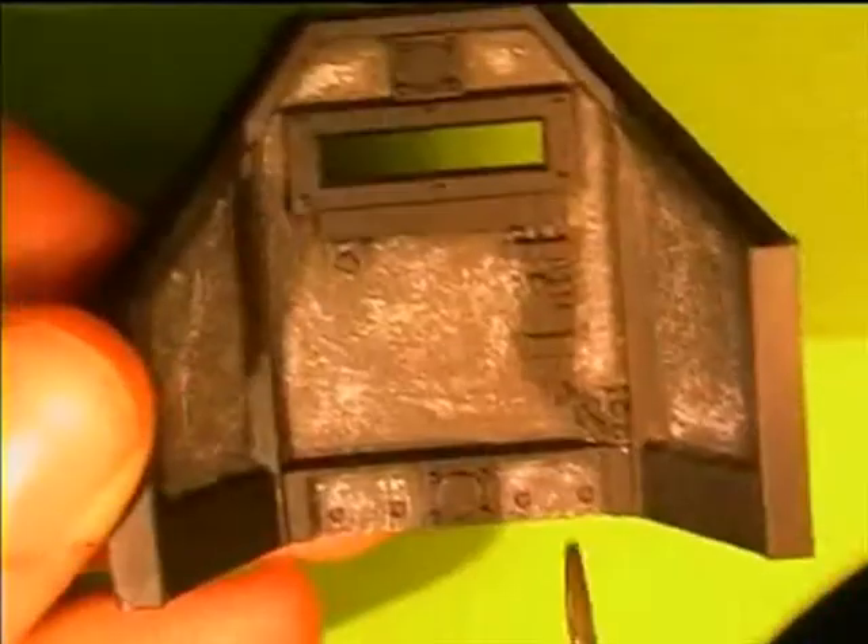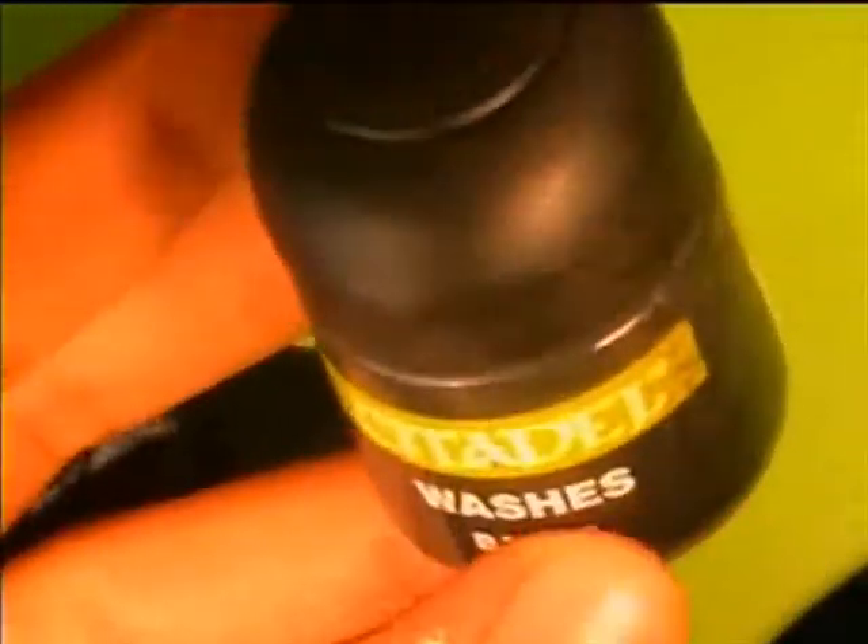After the quick clean up we are going to wash all the concrete, because it's a bit too white. So we're going to wash it with something dark — like a black wash.